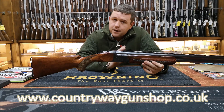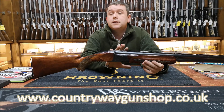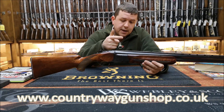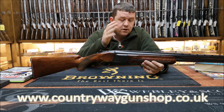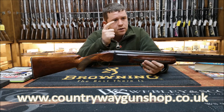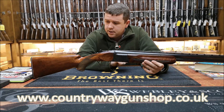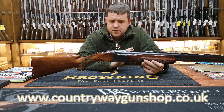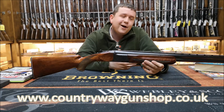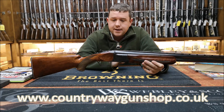There is a date code system, much like the Italians and Germans. This gun dates to 1969, so it's coming up to about 50 years old - a very old gun.